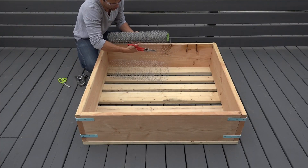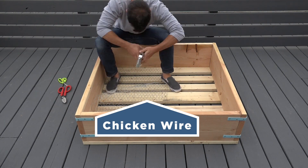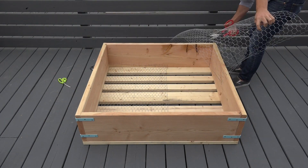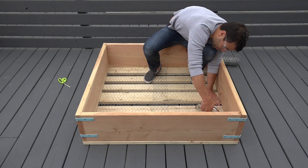I stapled a layer of chicken wire to the bottom of the planter. This will keep rodents from climbing under and potentially burrowing up, and it'll also keep the landscape fabric from sagging down between the 2x4s and 2x6s.